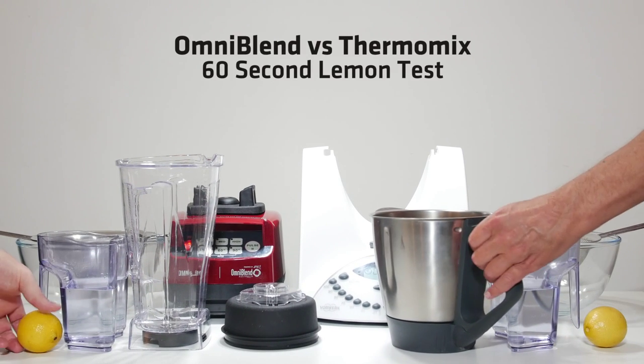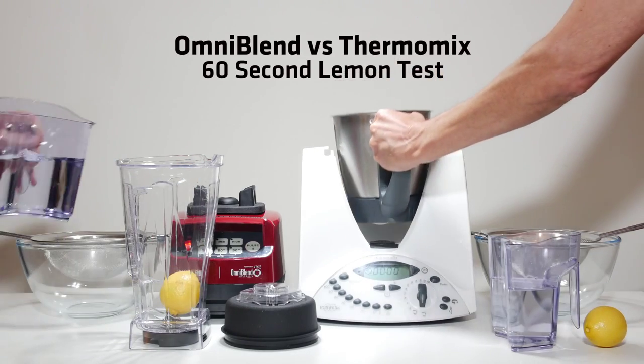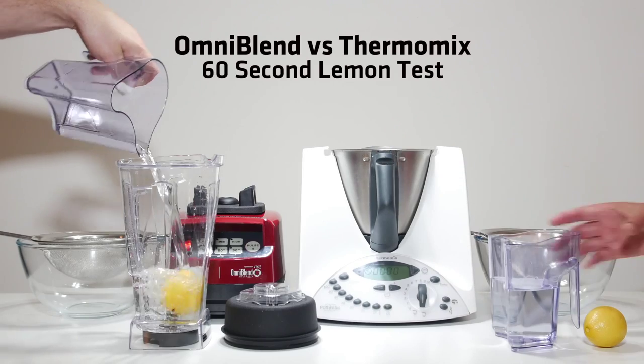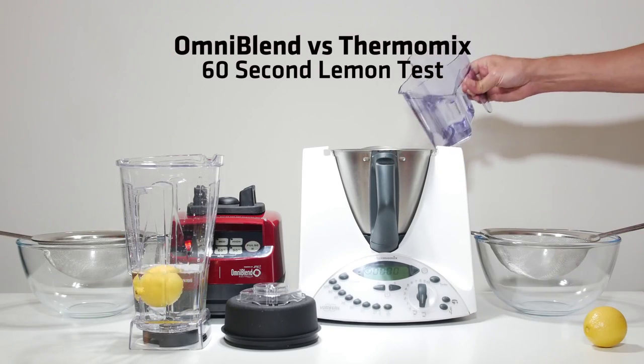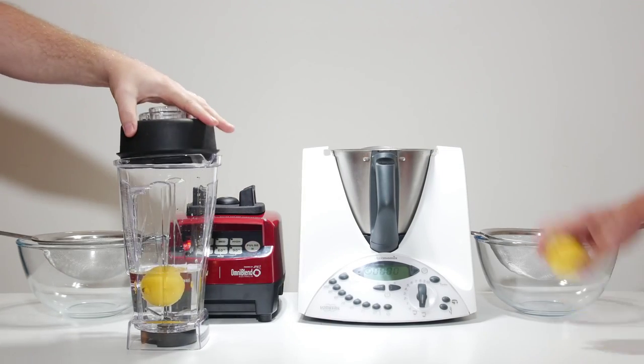At Omniblend Australia, we were interested to compare the Omniblend with the Thermomix. While the Omniblend can heat soup by sheer friction, the Thermomix includes a heating element which gives it other functions. However, we wanted to see how the Thermomix stood up as a standalone blender.